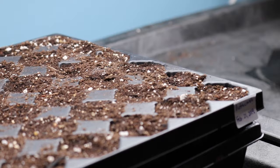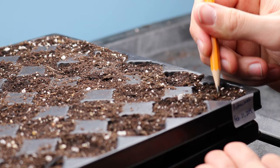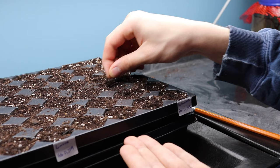Lettuce seeds are quite tiny and can be difficult to handle. First, I make a hole about an eighth of an inch deep in the center of each of the cells, and pop two to three seeds in each hole. This way, if one of the seeds doesn't germinate, I have backups. This is a very tedious process, but just be patient and you can do it.